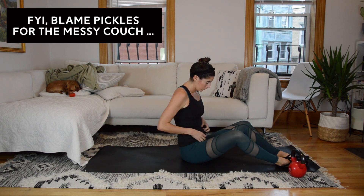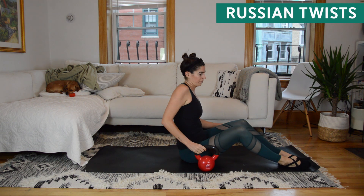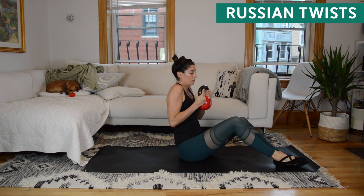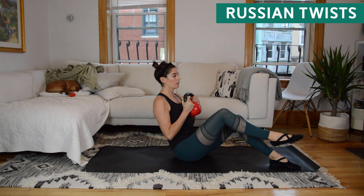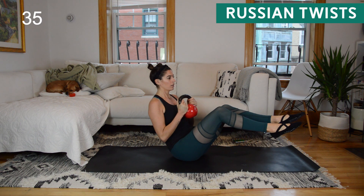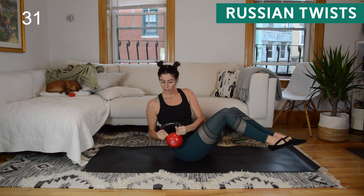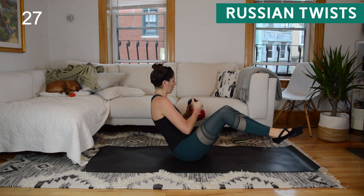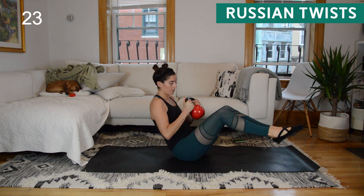We're going to start with Russian twists, so grab your weight if you're choosing to use one. Balance on your tailbone — roll your shoulder blades down your back so your chest is nice and broad, button your bottom two ribs together, and start to shift back with the torso until your feet lift off the floor. From here, twist side to side. I want a deep twist — really bring the weight to the outside of your hip. It's not just your arms going around; I want your chest to twist too, initiating through your midsection.